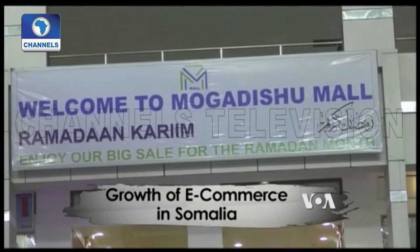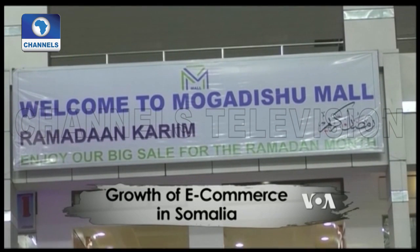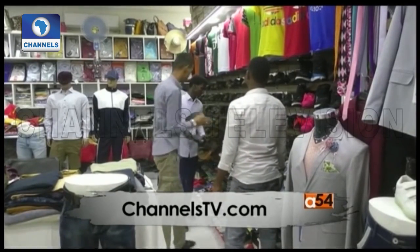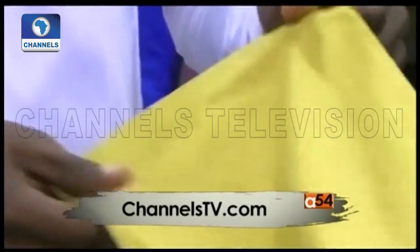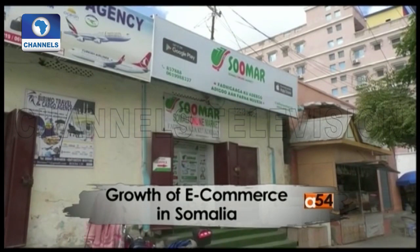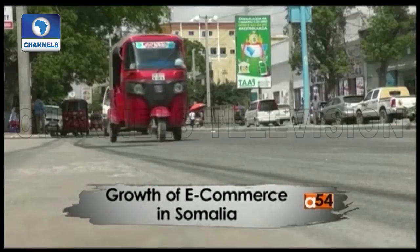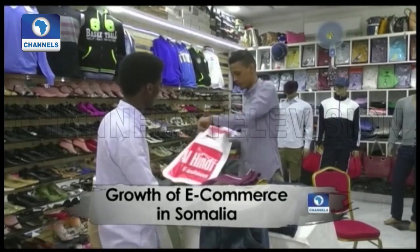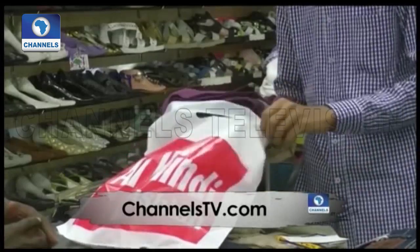The firm says it makes more than 25,000 sales transactions every month despite growing competition as more customers come on board. However, some Mogadishu residents are not keen on online shopping, preferring to shop in person. Samar was the first e-commerce business established in Somalia. According to Somalia's Ministry of Posts, Telecommunications and Technology, just 1.88% of Somalis use the internet as of 2016.